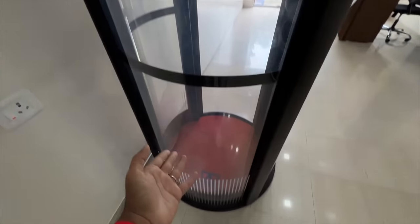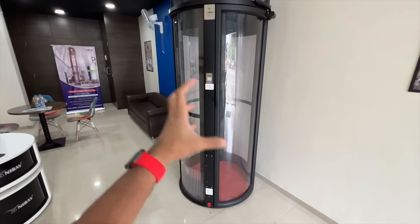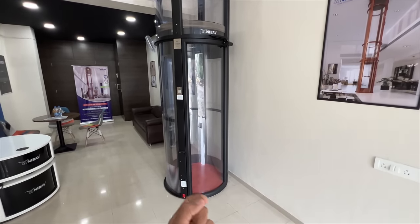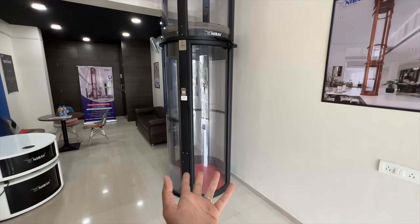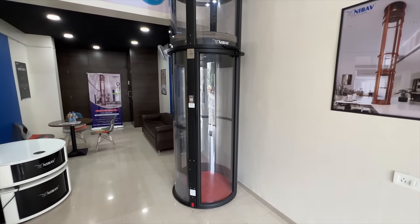How does it power itself up? It is like a home appliance — it does not need extra power as such. In fact, you can run it on single phase power supply. How cool is that? And obviously, because it has glass all around, it has a 360-degree panoramic view.